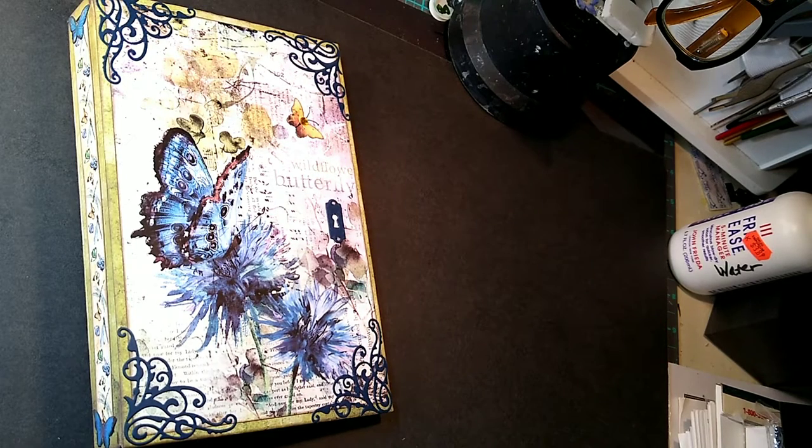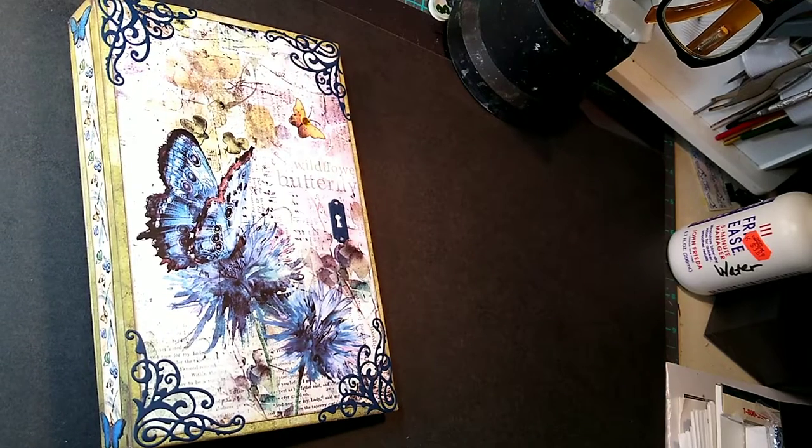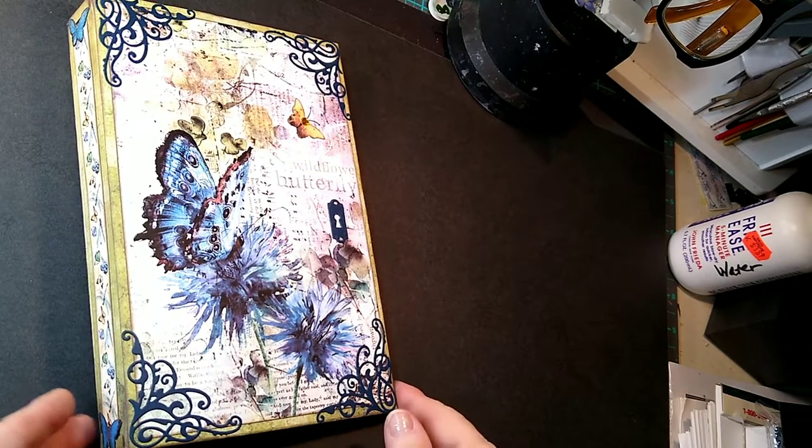Hi, this is Cheryl. I have another little notebook to show you. Like I said, these are really popular. The price is right and I think people are really liking them.